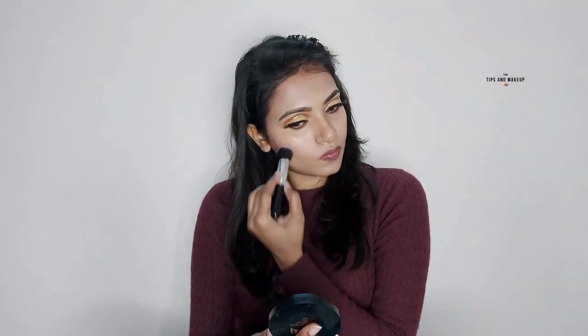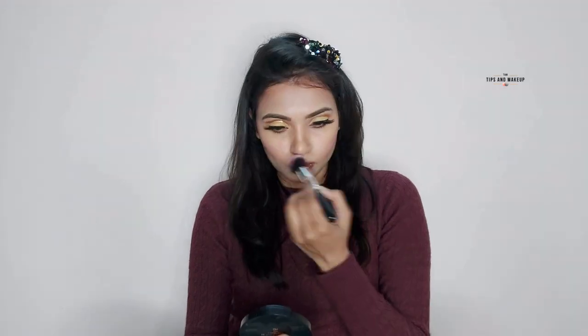I'm using Maybelline Fit Me blush in the shade Rose. I will apply it with a brush. Now it's time to highlight my face — I will use Wet n Wild blush palette, which is actually a highlighter brush palette. I have 3 shades including a light shade and a rose shade.